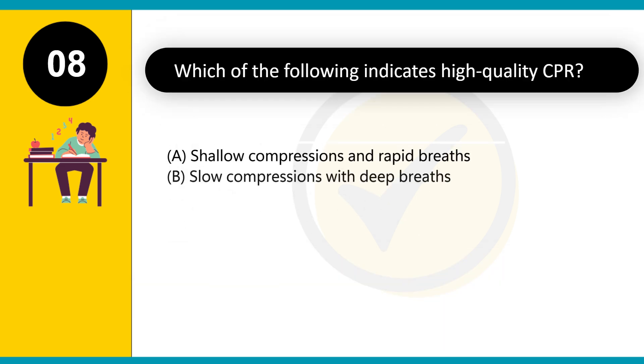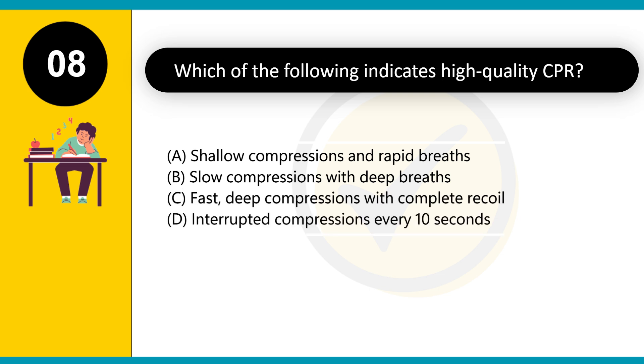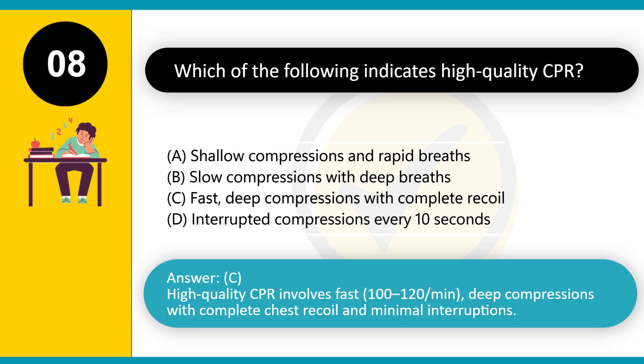Which of the following indicates high-quality CPR? A. Shallow compressions and rapid breaths. B. Slow compressions with deep breaths. C. Fast, deep compressions with complete recoil. D. Interrupted compressions every 10 seconds. Answer: C. High-quality CPR involves fast (100–120/min) deep compressions with complete chest recoil and minimal interruptions.